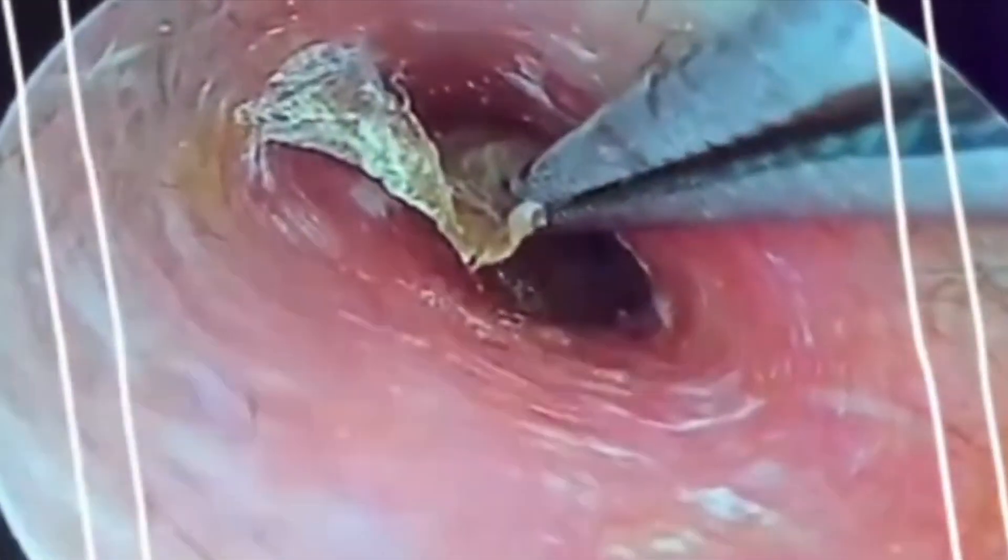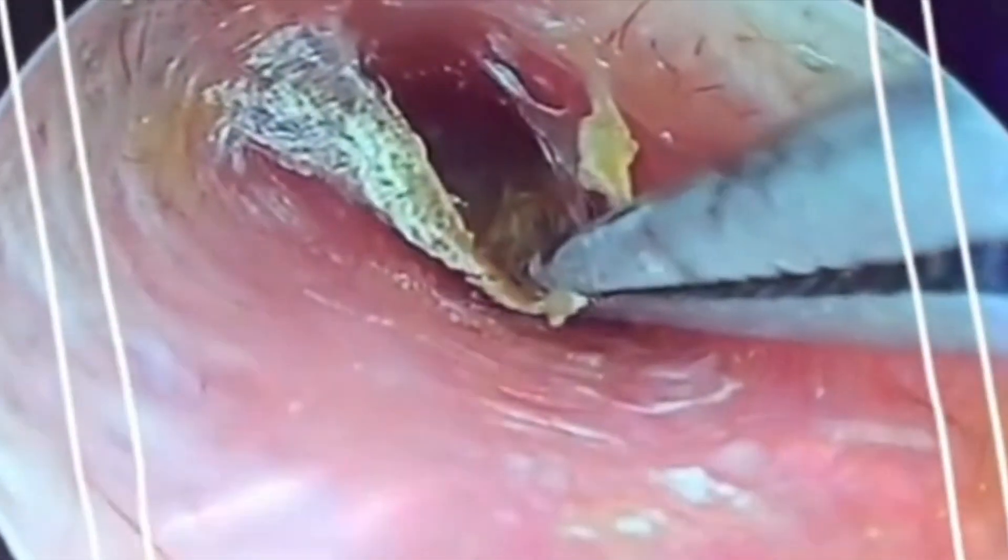Oh yeah, there she is. Now just carefully pluck it out, grab that hunk of slime, and rip it out of your head tube.